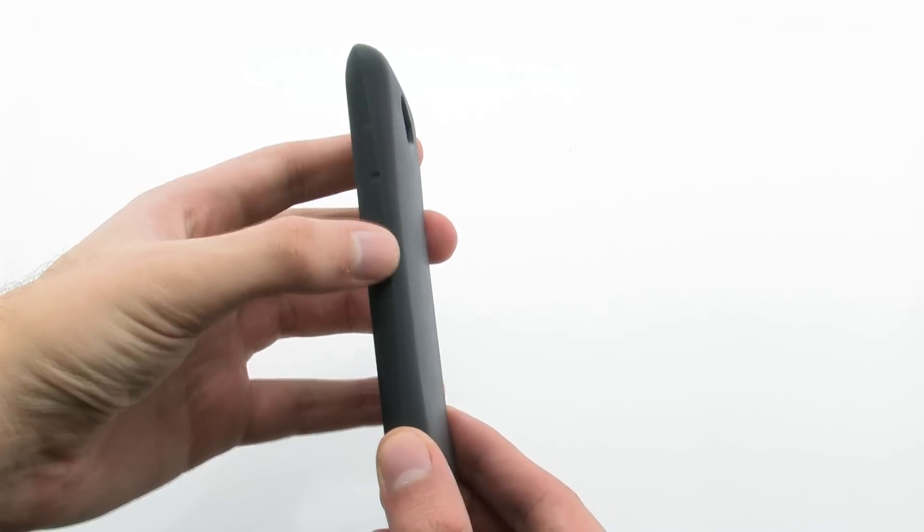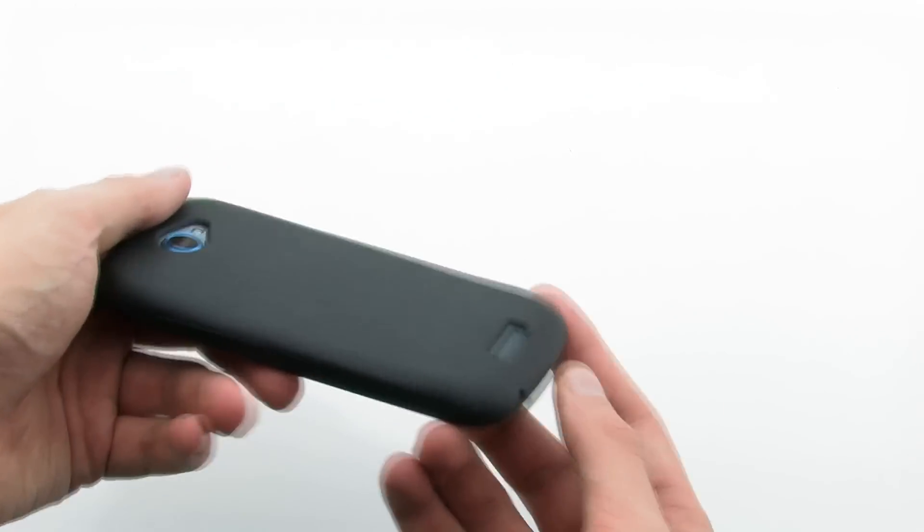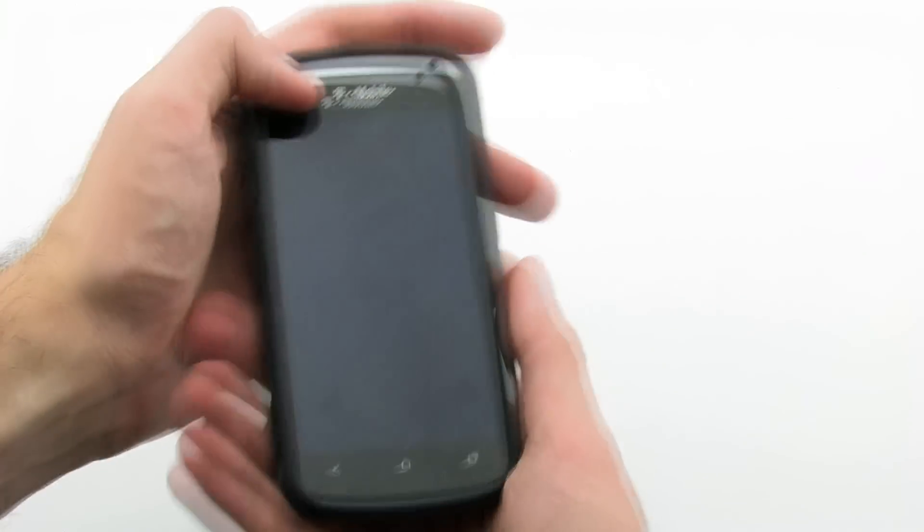The Skin Case fits tightly over the device, while adding extra protection and providing easy access to every feature. The Amzer Skin Case for the HTC One S.